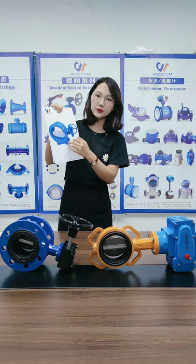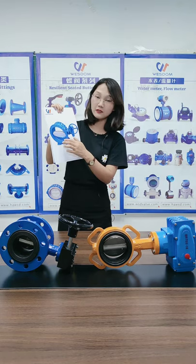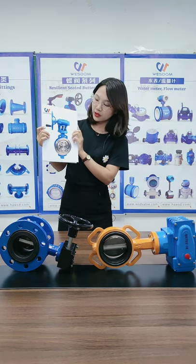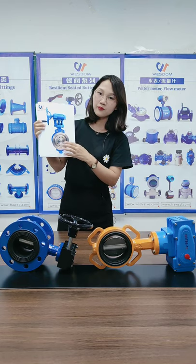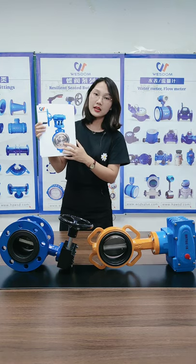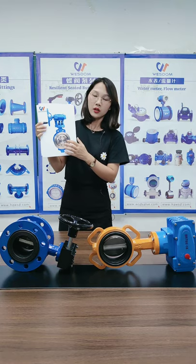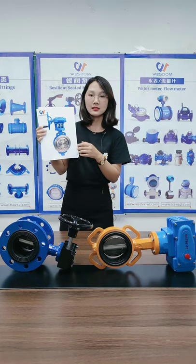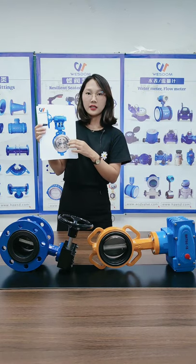This one is the triple eccentric butterfly valve. Its seating performance can achieve no leakage, wear resistance, and high pressure resistance. If you want to know more about our products, please contact us on alibaba.com.